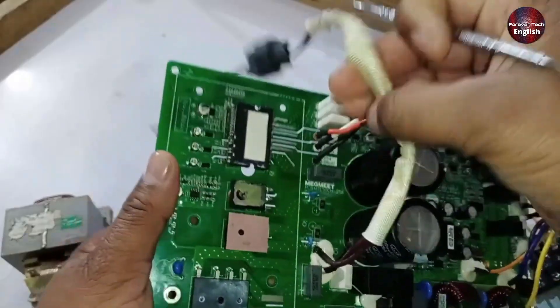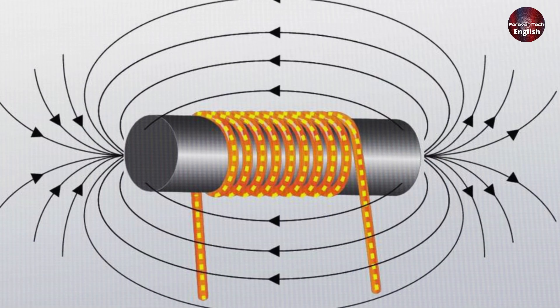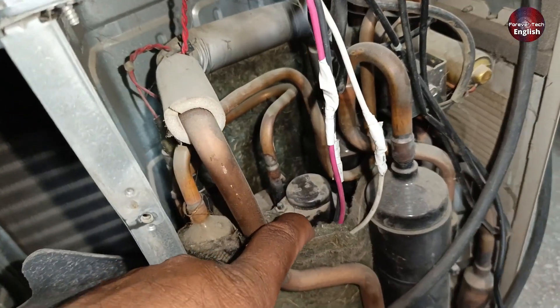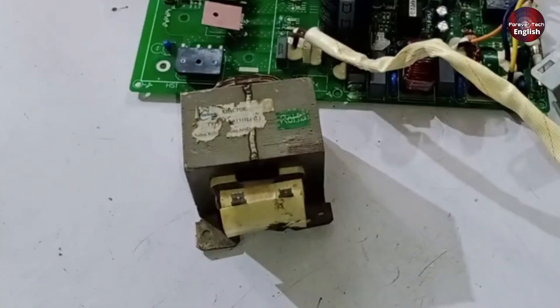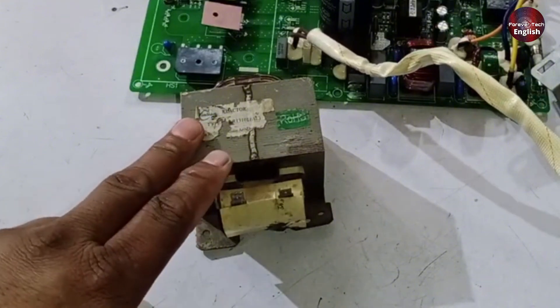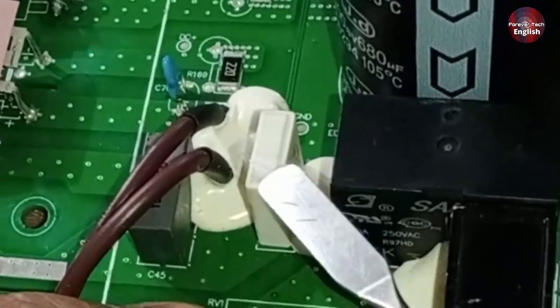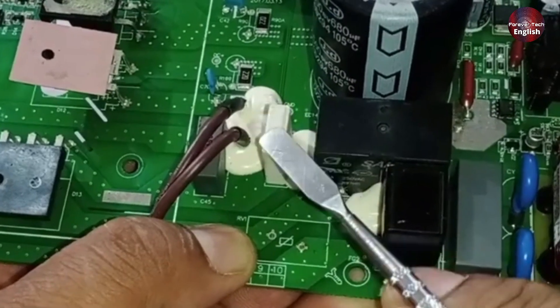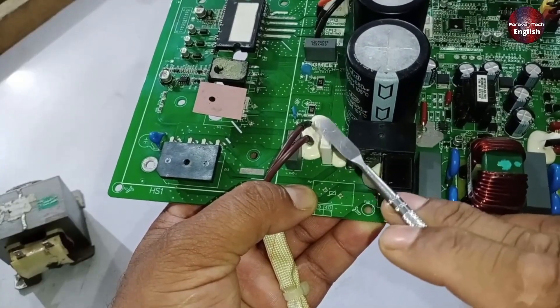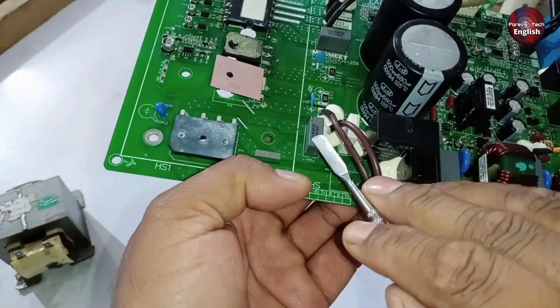After this conversion, the voltage travels through the wire and enters the reactor. The reactor stores energy in the form of a magnetic field when DC current passes through it. When the load demands current or when the DC voltage drops, the reactor releases this stored energy, which helps maintain a more stable and smooth DC supply. Next, there's a 10 milliohms resistor used for overcurrent protection. If current increases more than the required capacity, this resistor acts as a fuse and blows itself to save the rest of the circuit. Alongside it, there's a small capacitor that controls minor spikes.